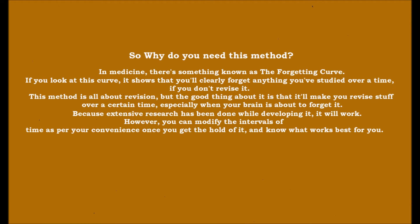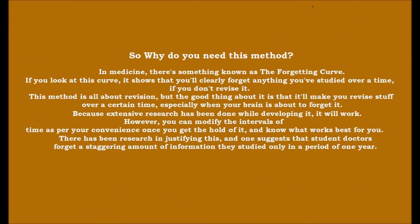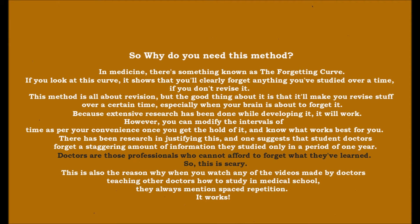You can modify the intervals of time as per your convenience once you get the hold of it. Research suggests that student doctors forget a staggering amount of information in only a period of one year. Doctors are professionals who cannot afford to forget what they have learned, so this is scary. This is also why, when you watch videos made by doctors teaching other doctors how to study in medical school, they always mention spaced repetition — it does work.